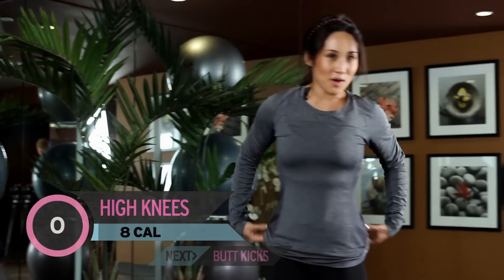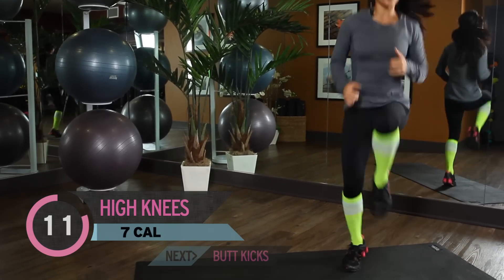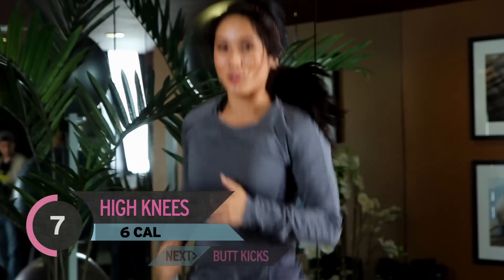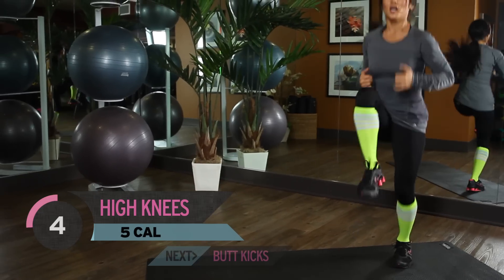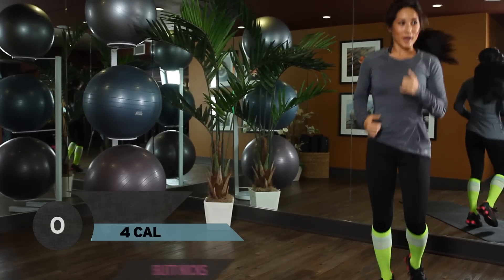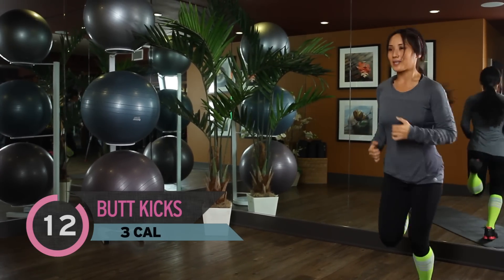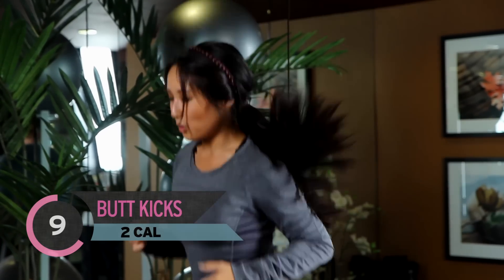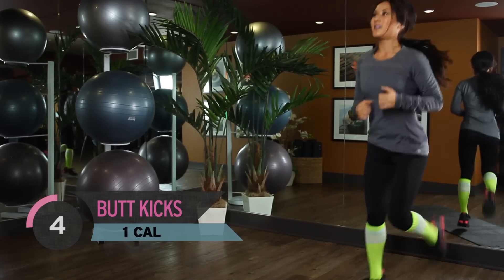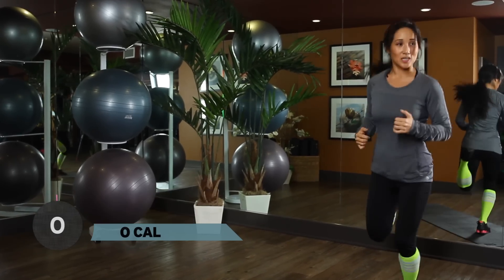Stand it up. We are almost done. Jump in with me — high knees, 15 seconds. Pull it up. Should feel those calves working. Activating the glutes too. You got it. 3 more seconds. And take a little break. Jog it down. Butt kicks, 15 seconds. You got it, keep it up. Switch out those quads. Good work. About 8 more seconds. 6, 5, 4, 3, 2, and 1.